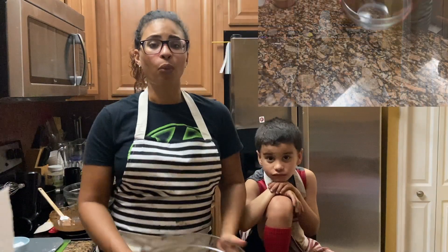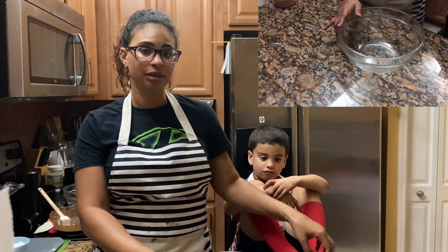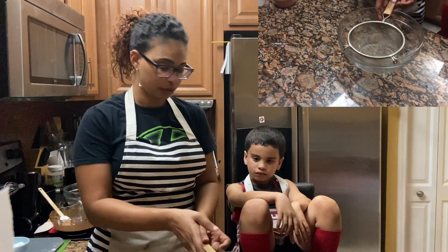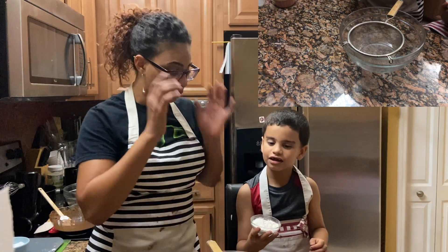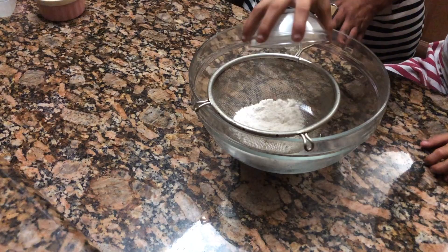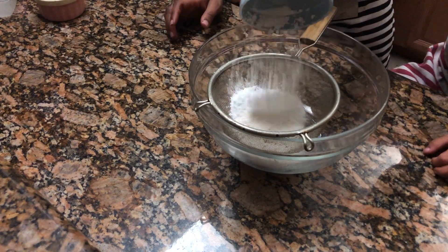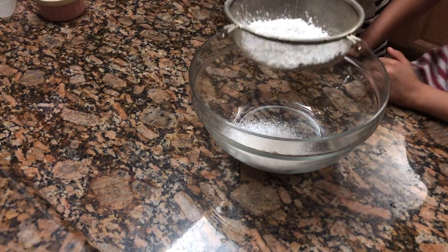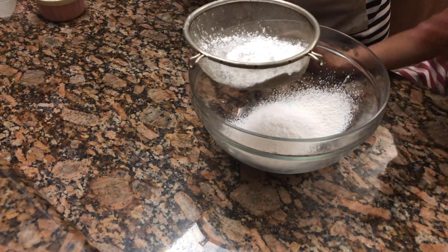While the chocolate cools, we're going to get the large bowl and mix together the flour and the powdered sugar. Get your big bowl, get your sifter — Aiden, do you want to pour it? First pour the one fourth cup of flour inside, then pour the one third cup of powdered sugar right in there. Make sure it's all in — hold the sifter and hit the side like this, use your other hand.